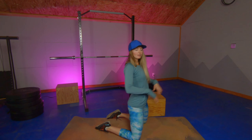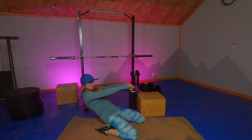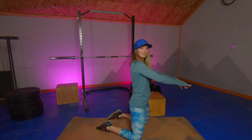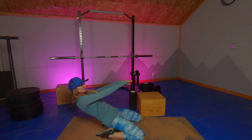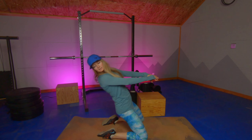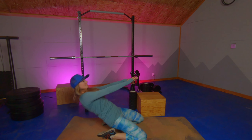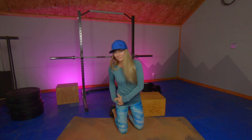Remember to breathe when you're doing these — a breath on the way up is going to be helpful. Again, if you want to take this from the top on side number two, I think you'll find even more benefit. I hope you have a wilder day and that felt great on those quads.